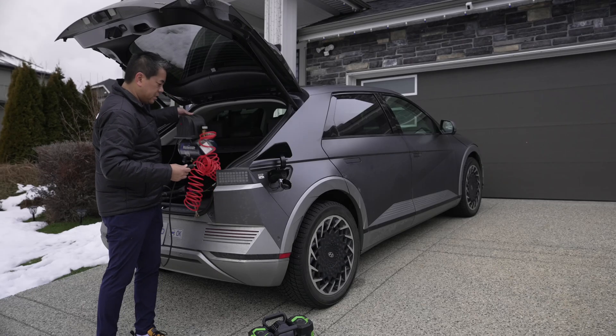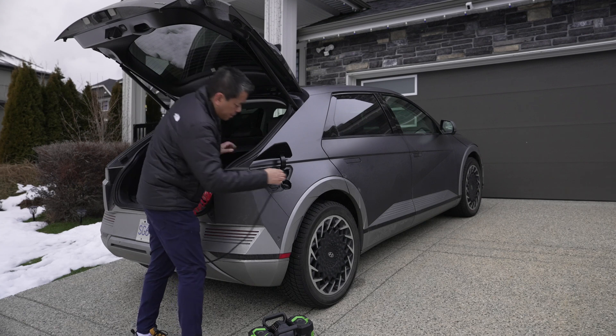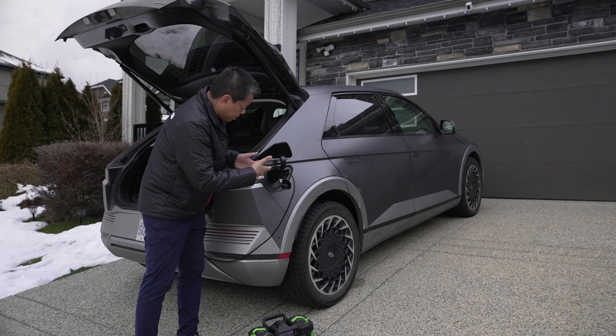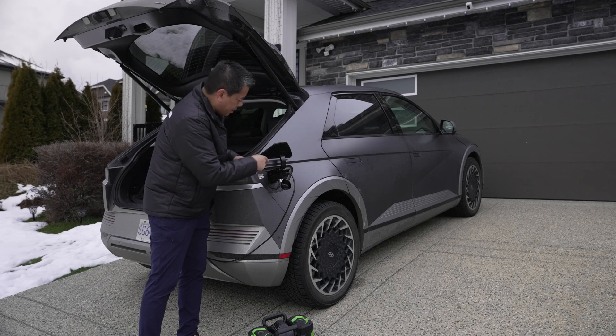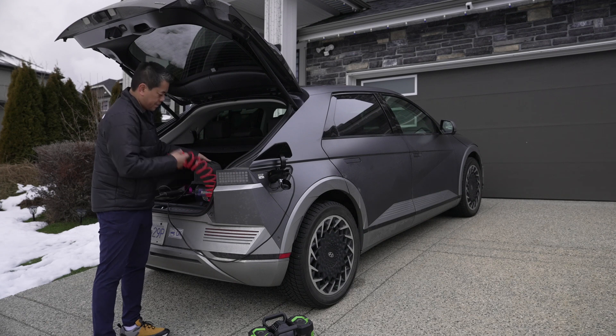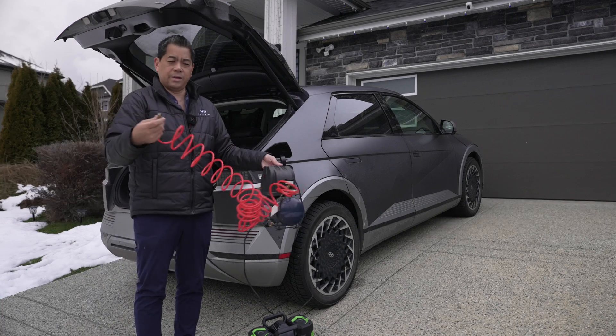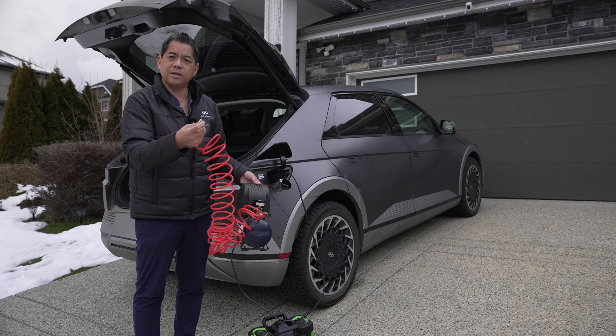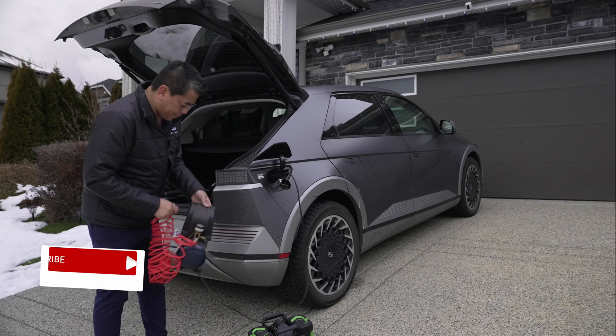All right, let's plug something else in — we have a small compressor here. You'll plug that in, wait for a little click, and it starts to blink. Turn the compressor on — there we go. The compressor is attached just to the vehicle — perfectly working. I'll turn it off.